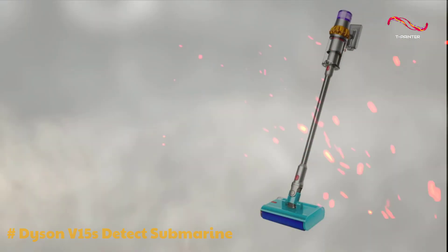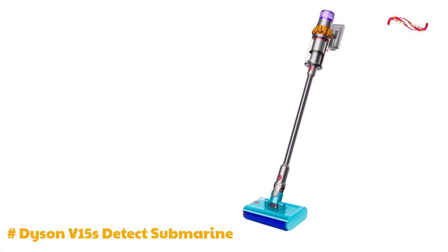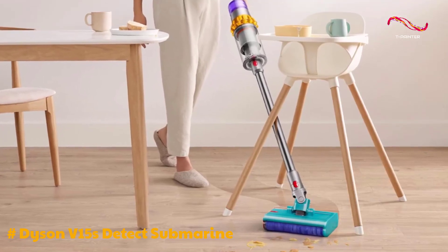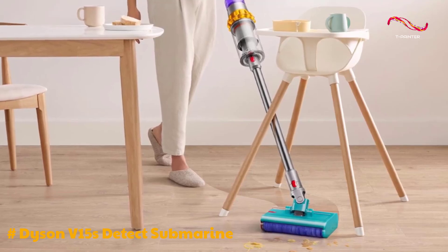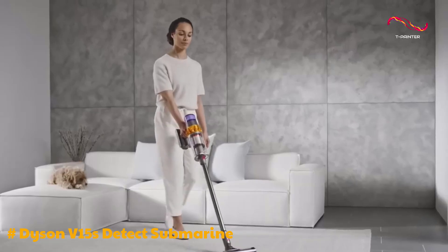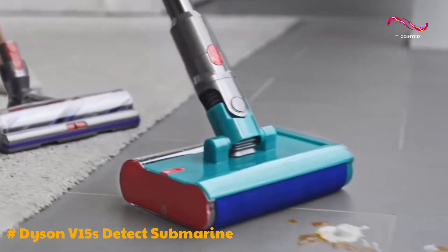The V15S Detect Submarine is an impressive addition to Dyson's cordless vacuum lineup, and it brings a unique feature to the table: the ability to mop as well. This versatile vacuum is an upgraded version of the already popular Dyson V15, and it doesn't disappoint. When it comes to cordless vacuuming, the V15S Submarine excels in all the important aspects.